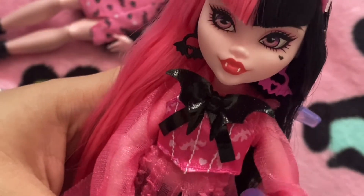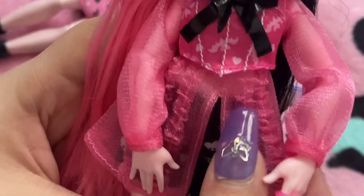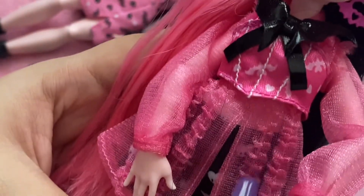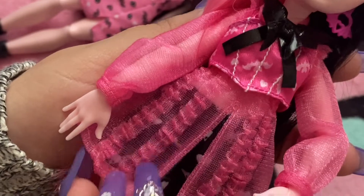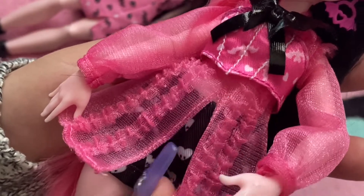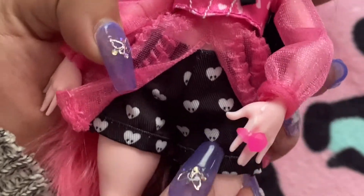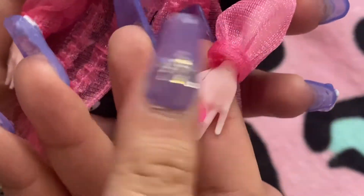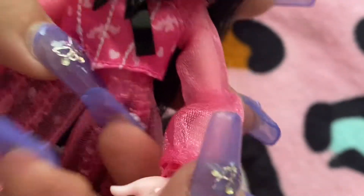Then she has this really pink, frilly, but sheer piece. I really like it. She also has her little shorts that have little hearts with little fangs on them. And then her little wing — it kind of looks like a wing paw — and it's attached through an elastic band.